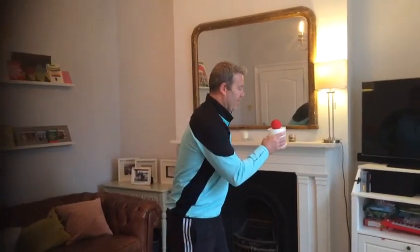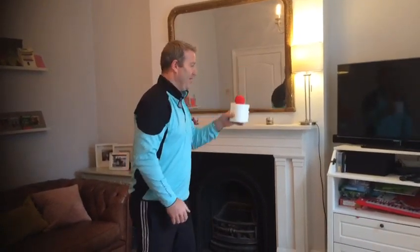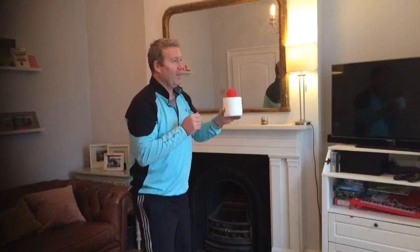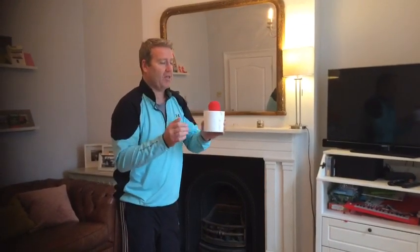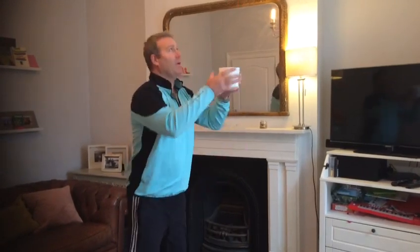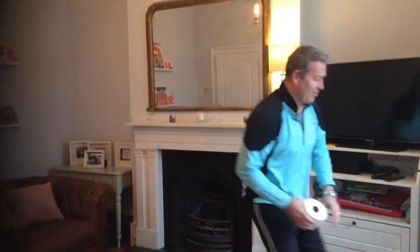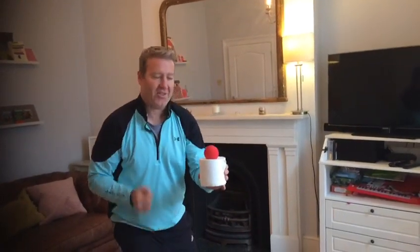Catch it — one, two — try and challenge a little bit higher — three. Now with your weaker hand, a little bit higher. This is a tough one: throw it up in the air and transfer the toilet roll to the other hand and try and catch the ball. If you fail it, try it again — keep going until you get it. Yes, there we go!